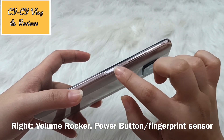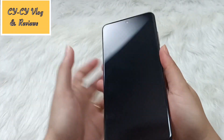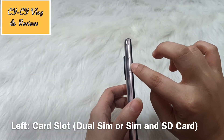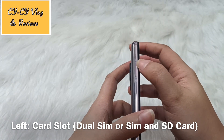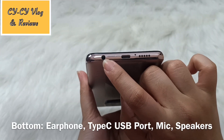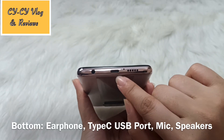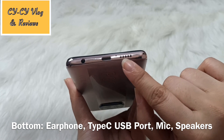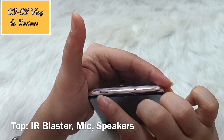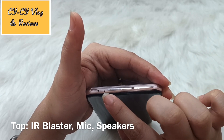A quick look at the physical layout: on the right side we have the volume rocker and the fingerprint sensor which also serves as the power button — I love that placement, it's easy to reach. On the left side is the SIM card slot for dual nano-SIM and an SD card. On the bottom we have a 3.5mm earphone jack, a Type-C USB port, a microphone, and a speaker grille. On the top is the IR blaster, so it can function as a remote control, along with another mic and speaker.